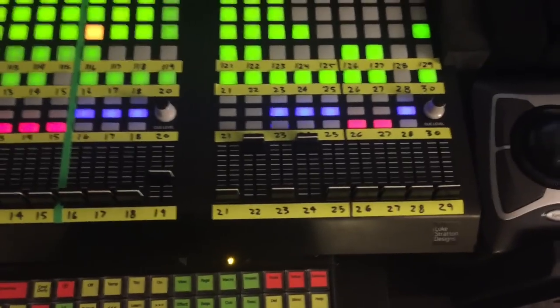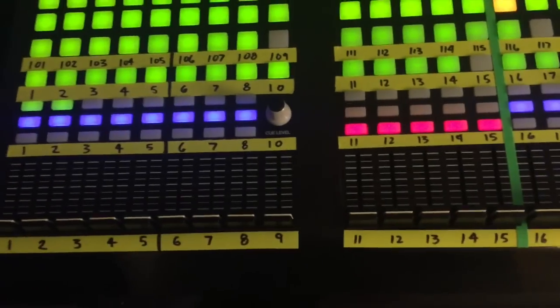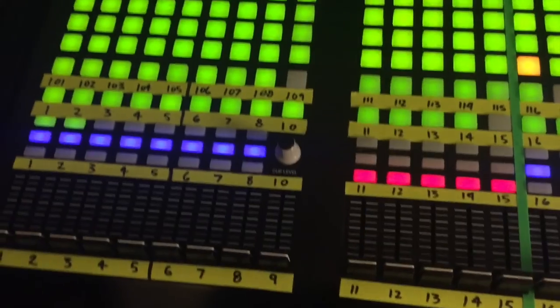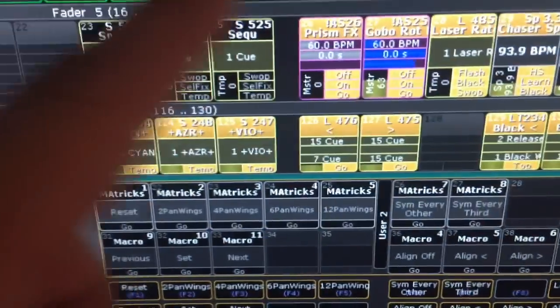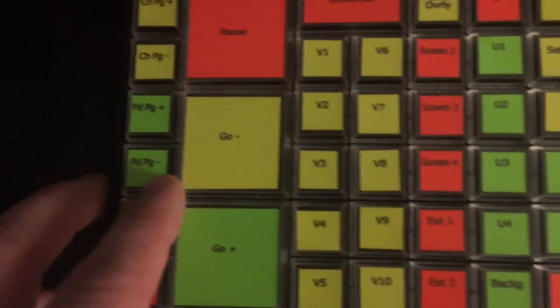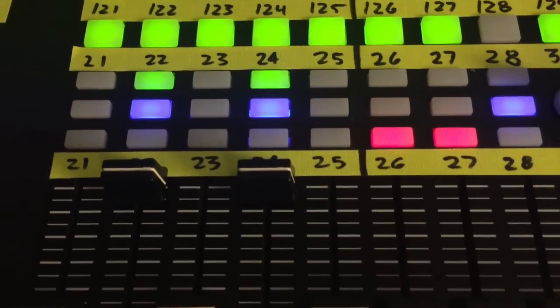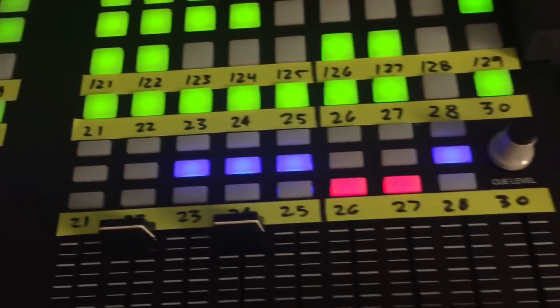Another really cool thing about the LED feedback is that while the grids are locked to page one and page two, everything at the bottom — just like on a real console — is mapped to the floating page. So in this show file I have a bunch of stuff fixed so it won't change pages, but over here I've unfixed it. I've got three executors and two open tiles. If I change pages using my fader page button, you can see it immediately updates to what's on that page. That's really, really useful.